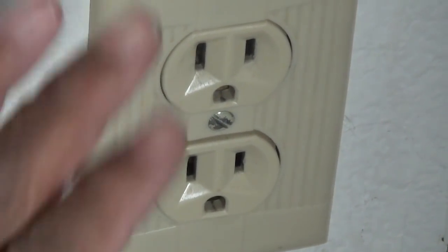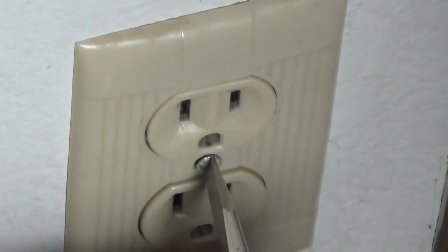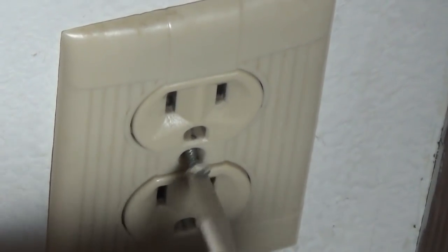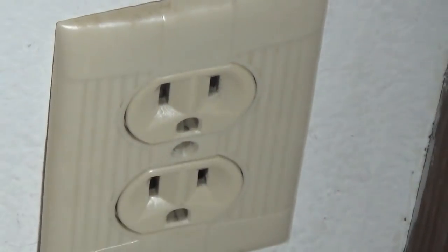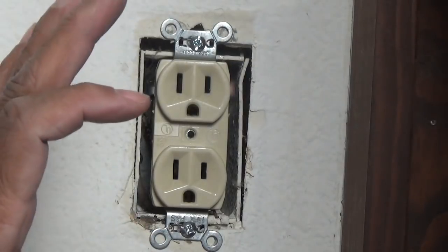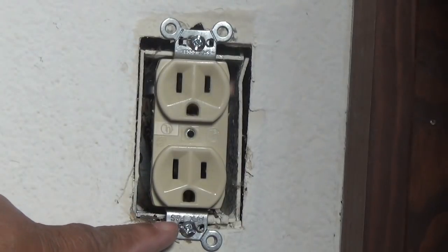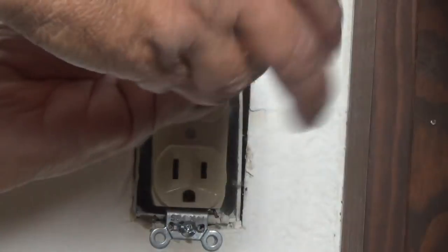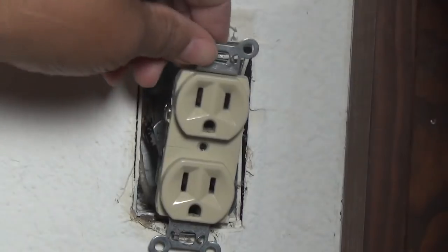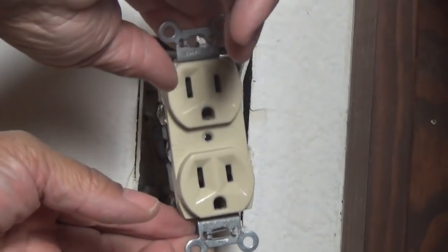Now I'm going to take the cover plate off. Never hurts to be too safe — that's why we check the circuit a couple of times before we actually start working. Now it's time to pull that receptacle away from the wall. We've got a Phillips screw here and a Phillips screw here — we're going to pull those out. Now let's pull this away from the wall; we'll have enough wire to pull it out so we can really see what we've got going on.